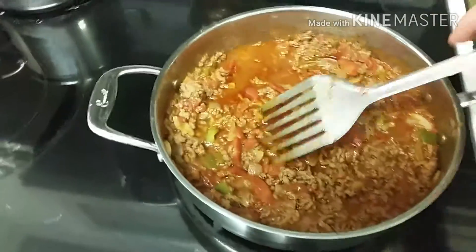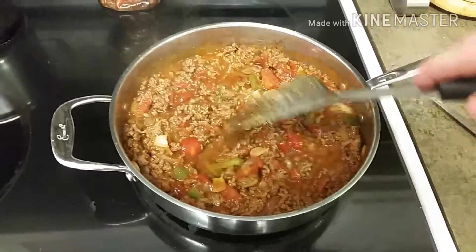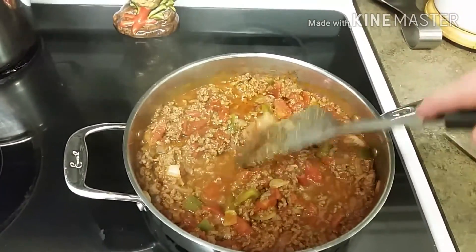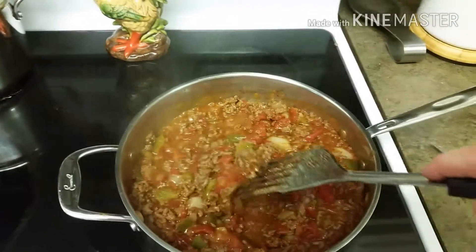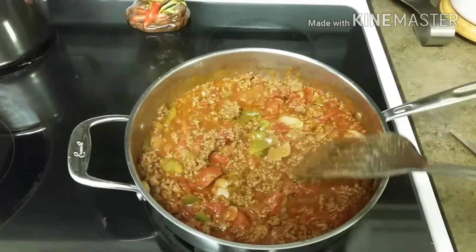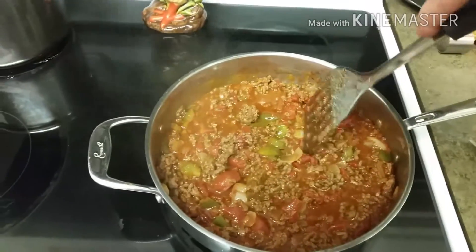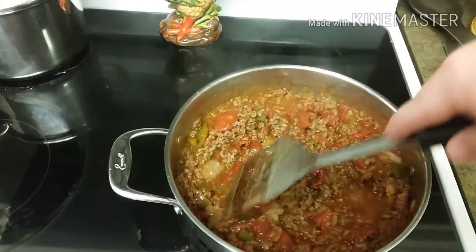Basically you cook your meat, then drain your grease. It's also got a can of stewed tomatoes. You drain the grease, then put your tomatoes in, then your green pepper and your onions and your seasonings — salt and pepper to taste — and just let that cook down.